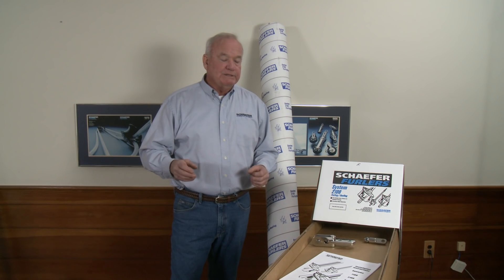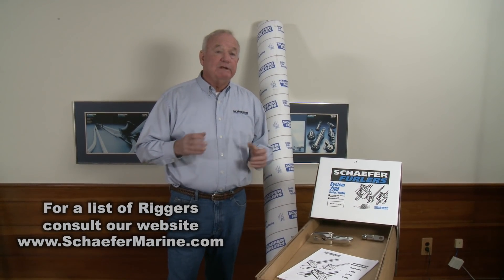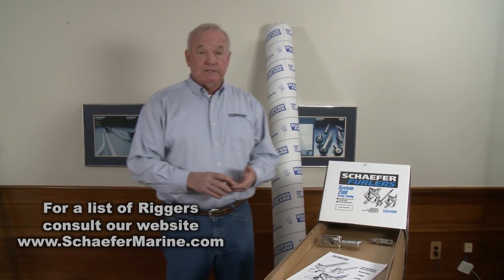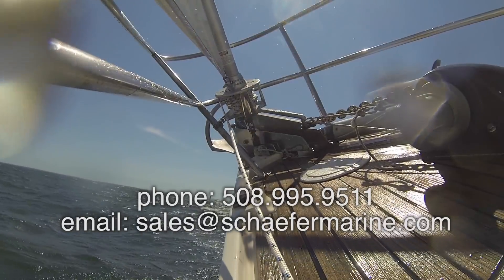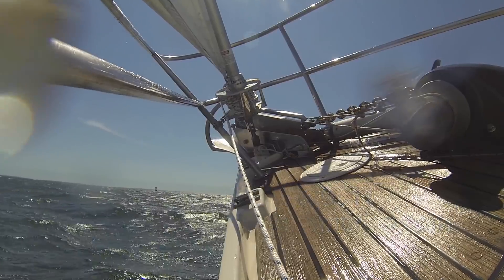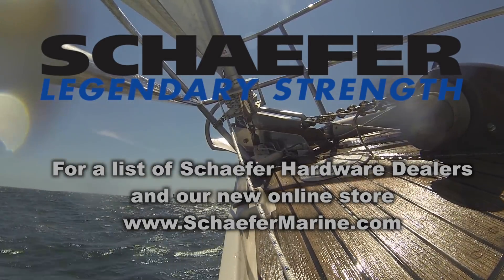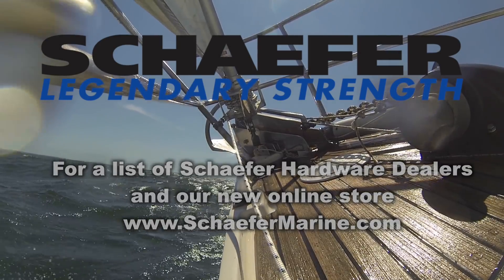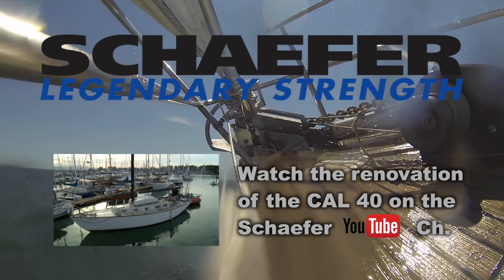Repeat that process on the other stanchions behind us. This is a very easy installation — I think you'll be able to do it. If not, don't hesitate to get help from a professional rigger. Most riggers in this country have done Schaefer furlers and are very competent. We encourage you to work with them as they're a wealth of resources to ensure your installation is properly done and safe. If you have any other questions, please feel free to contact our customer service department. We're all here to help.